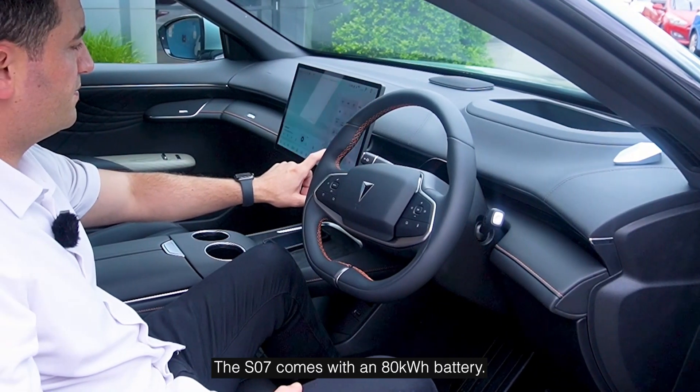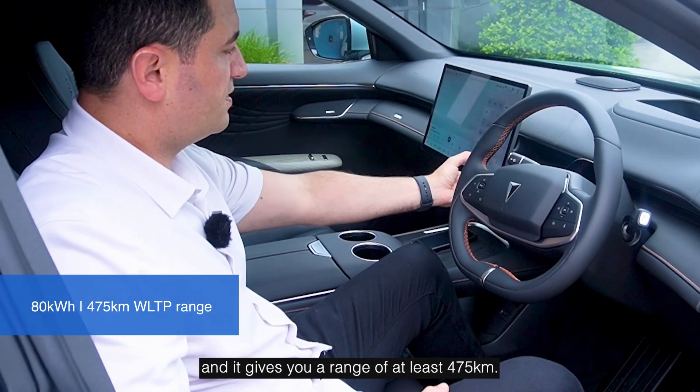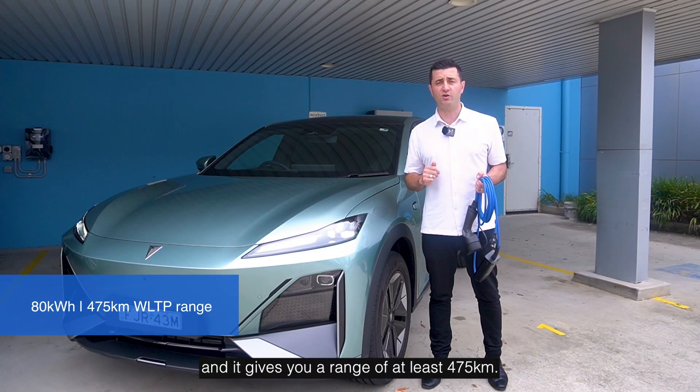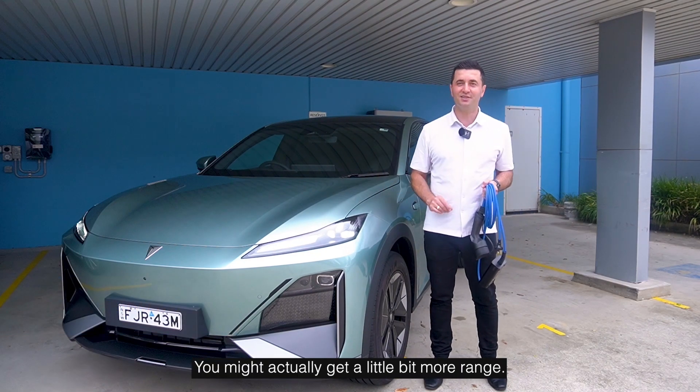The SO7 comes with an 80 kilowatt-hour battery — that's massive — and it gives you a range of at least 475 kilometers. I think they've been a little bit conservative there; you might actually get a little bit more range.